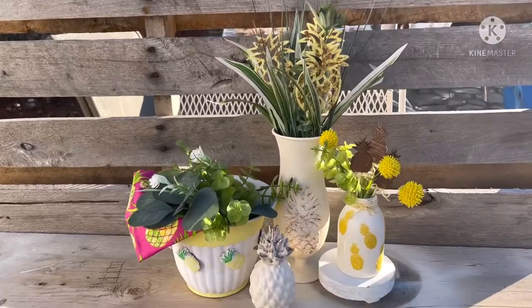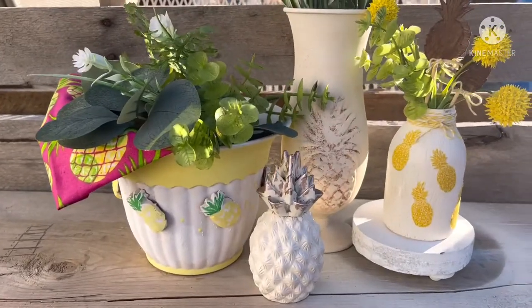Hey y'all, welcome to Southern Gmore Gals, I'm Elizabeth. In our video today we have four different pineapple DIYs, so let's get started. Here's just a little sneak peek of the DIYs that we're making, so let's jump right in.